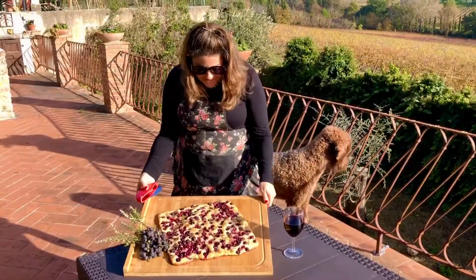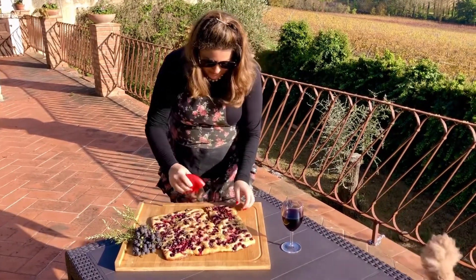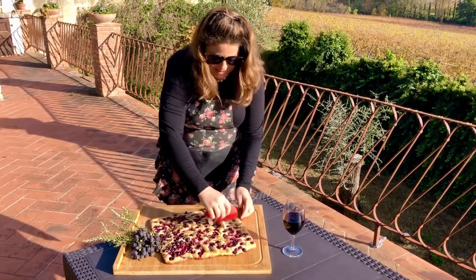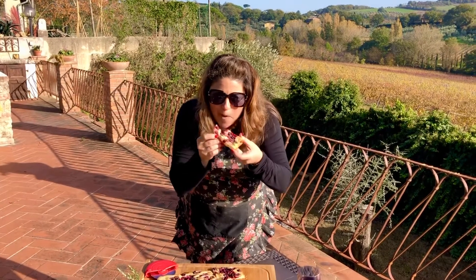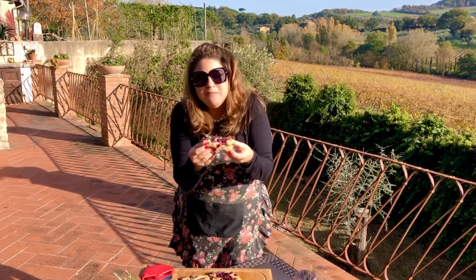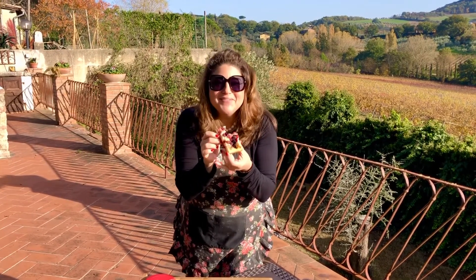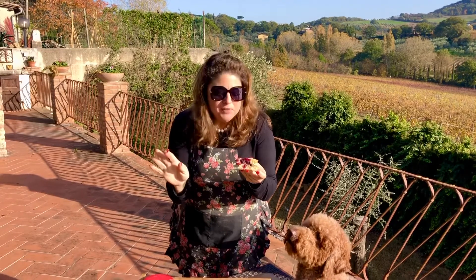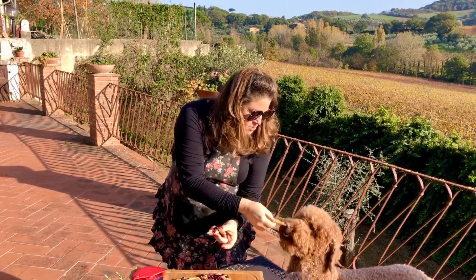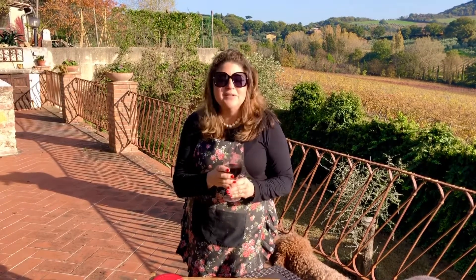Look how gorgeous it looks — it's brown, it's crispy. We're going to cut a piece and we're going to taste it. Sweet and salty and rosemary — the grapes are just perfect. Oh, I love it. This is great. We are so happy you joined us today. As always, I'm going to enjoy this with a Vino, a little Vino Nobile.